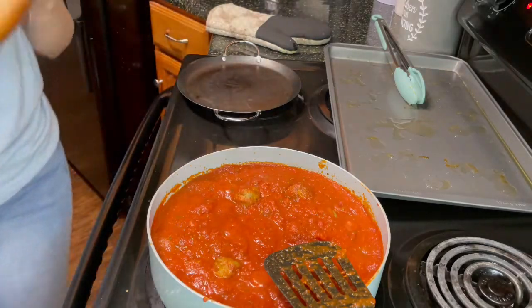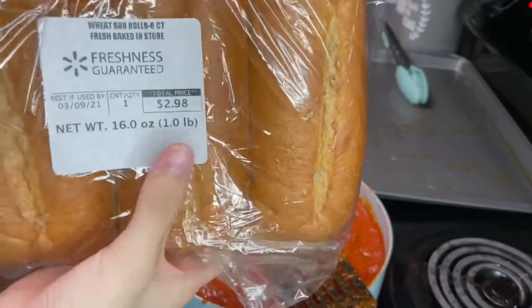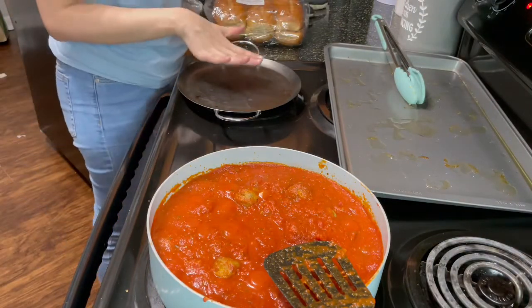I don't think they sell this bread at HEB — I can never find it — but this is just the wheat sub bread. This is what we use, and I'm going to toast up the bread right here.